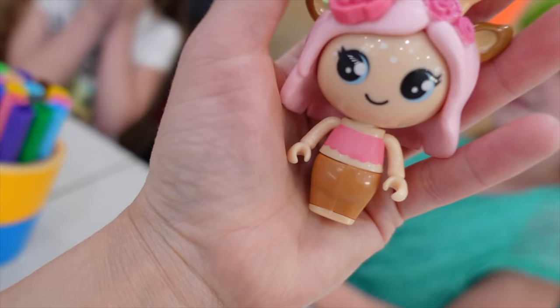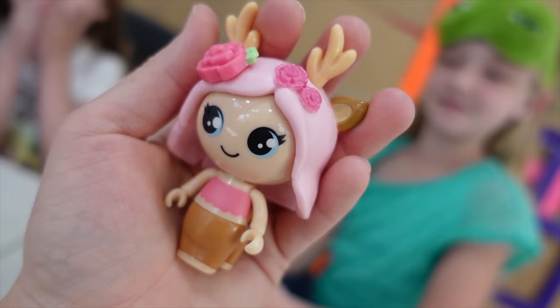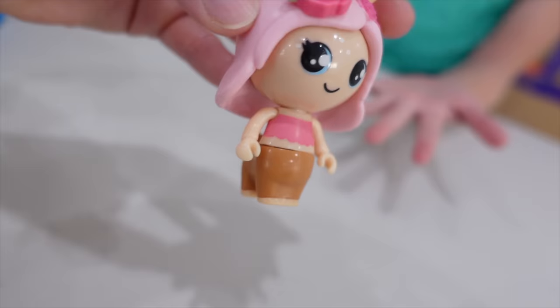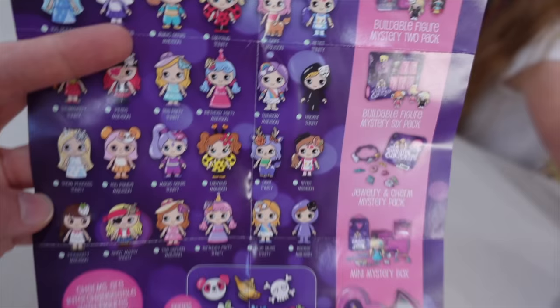All right guys, I got Deer Madison assembled. She is adorable. She's kind of like your Unicorn Trinity because she's got the same style — and Magical Madison. Beautiful. So really quick, I want to show you guys the collector's guide.